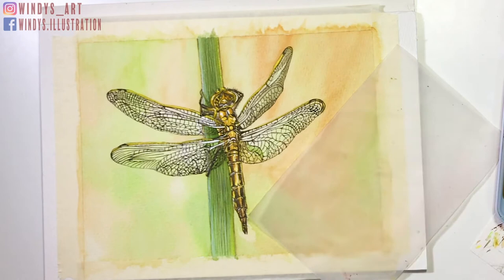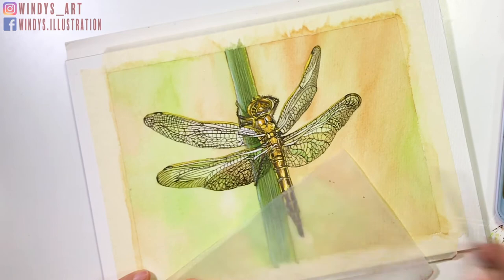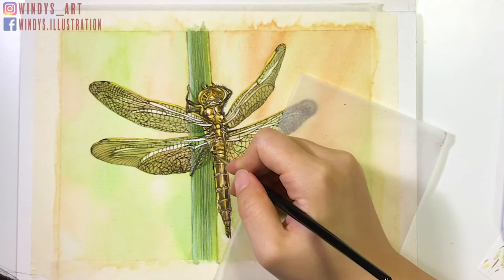Next, I add shadows on the wings. I'm using the background color so it looks more natural, and I avoid the reflection areas while coloring. After that, I go back and strengthen the shadows where the wings and body connect, and also the darker patterns on the body.